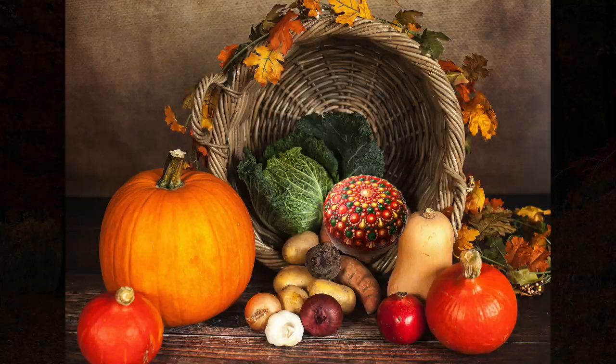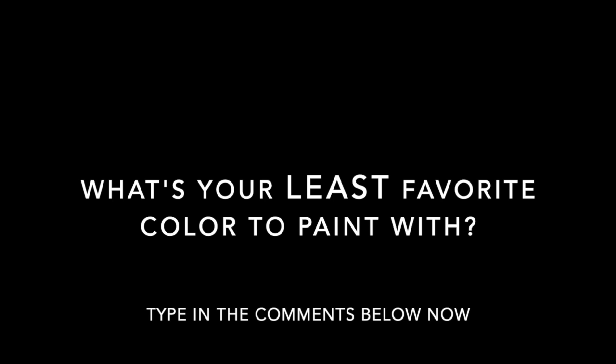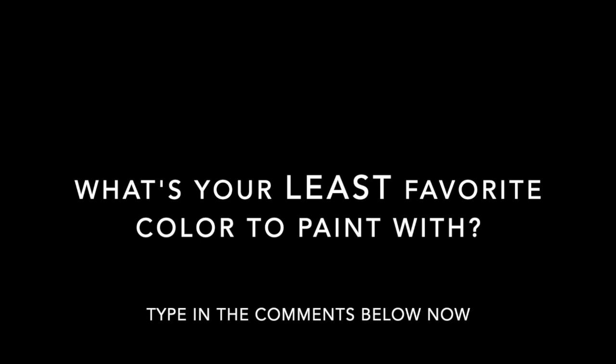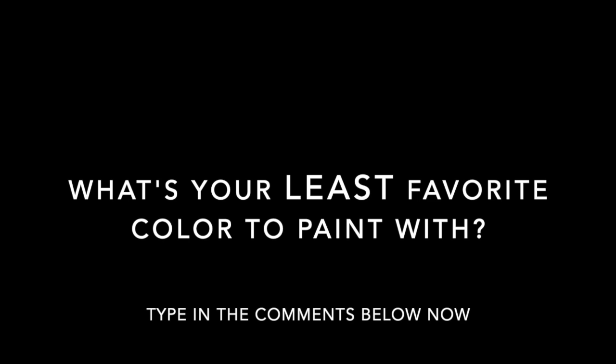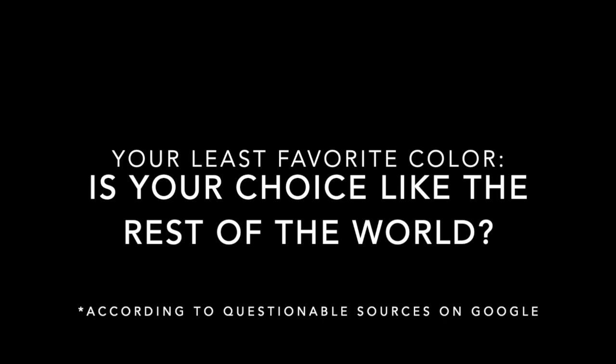And this means using all the fall colors. Now, before we get started with the tutorial, I would love it if you would play along with me and do a quick little poll. In the comments below, I'd love it if you could type in your least favorite color to paint with — just the very first color that comes into your mind. Go ahead and pause the video, type it into the comments, and then later in the video I'll share with you some studies on this and we'll see where your choice falls in with the results.